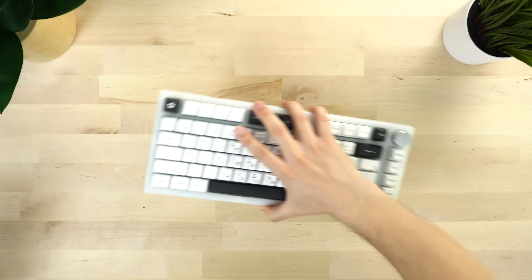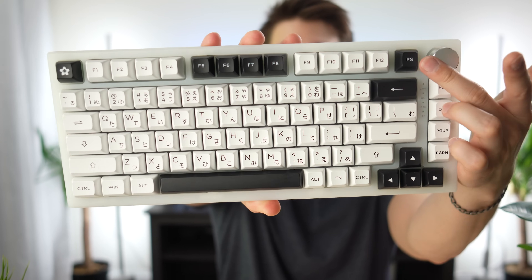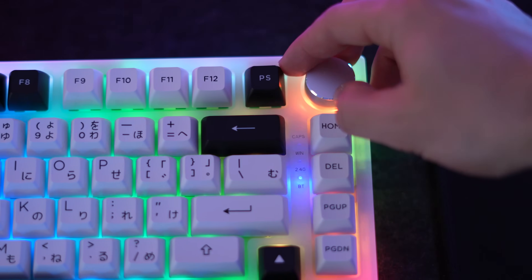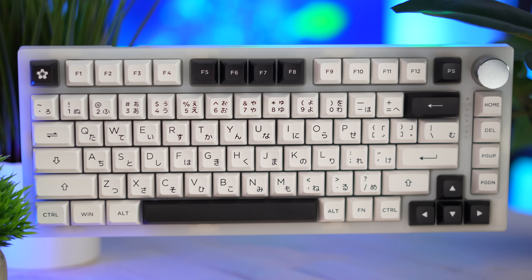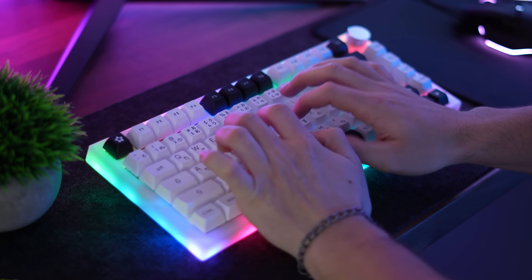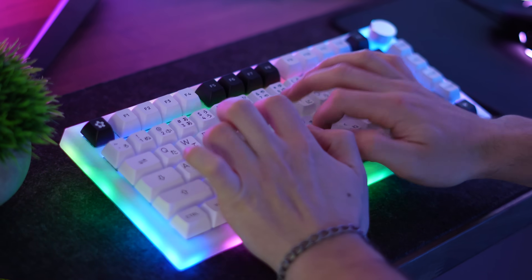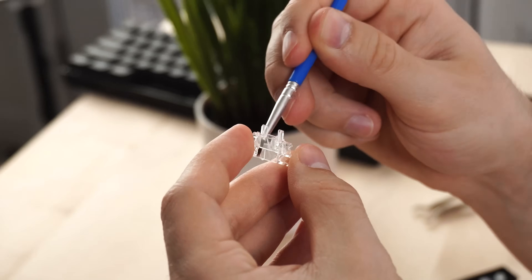Moving on to the number four spot — this is the Feeker IK75. This is a 75% form factor with a volume knob, probably the most popular form factor for custom keyboards. As far as stabilizers, this comes with plate-mounted stabilizers that are tuned and lubed from the factory, but these ones aren't the best tuned — they were good and acceptable, but if you're an enthusiast you'll want to re-lube these. For this specific build, I put in my own custom stabilizers from Asceni.